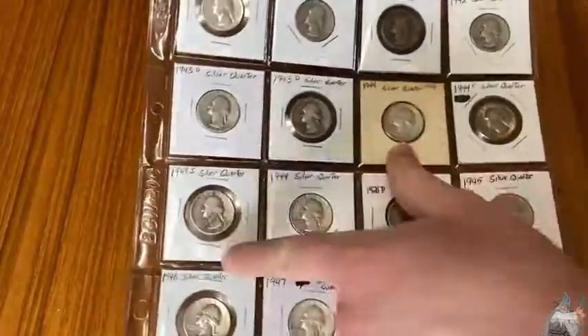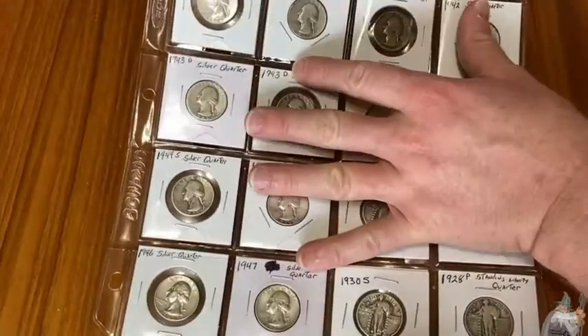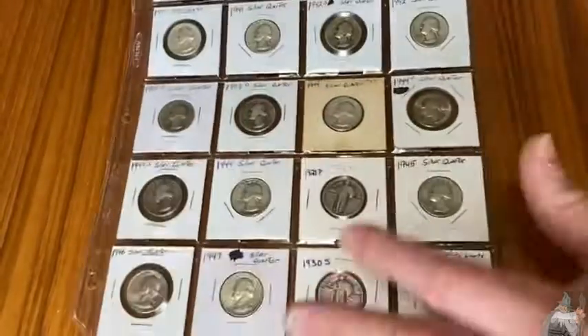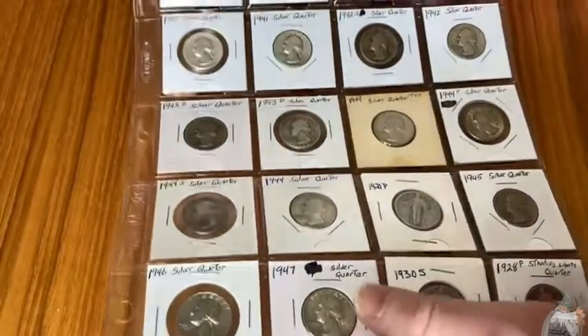I mean, I don't have 20 Morgan dollars in here. I'm not putting tons of weight on these. I have tons of these, so I don't know about you, but I have so many coin supplies and not enough coins to fill them.